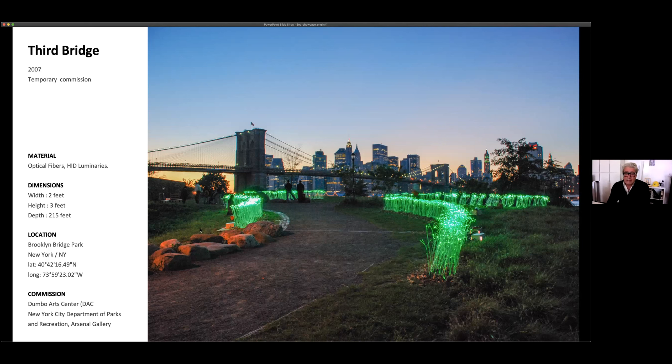So this is between the two bridges and was called the Third Bridge, referring to the idea of optical fibers as bridges that connect us digitally — in comparison to the physical connections of the bridges that were icons of the industrial age. It is made of optical fibers — the same fibers that Verizon uses to connect, probably even this Zoom connection between us — but it's also used as a lighting instrument.